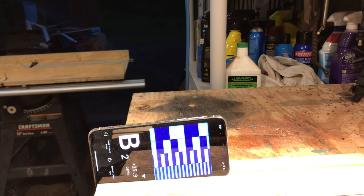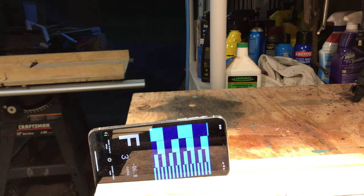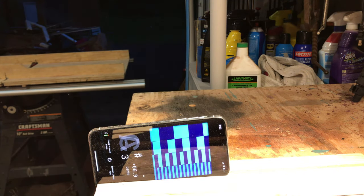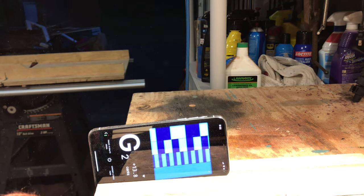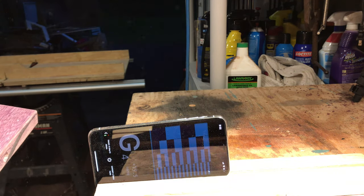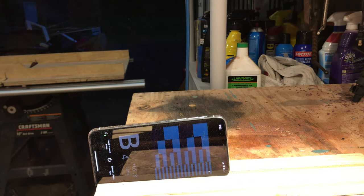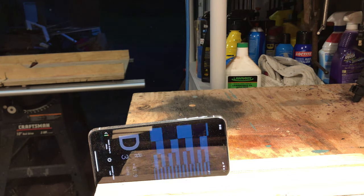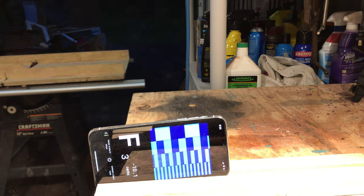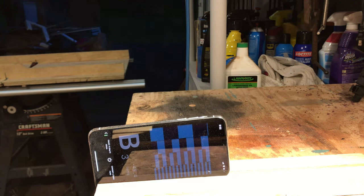Right now we're extremely close to where we want to be. As I'm sanding it the bar is getting hotter, so we need to let it cool down to get the final tune — it's probably going to raise about 8 to 9 cents. Right now it's swimming around plus 13 to plus 19, and the partial is around plus 8 to plus 10. We're going to let it sit for 20 to 30 minutes, let the bar cool down and settle, then do some minor adjustments probably just with sandpaper, and we'll be good with this key.